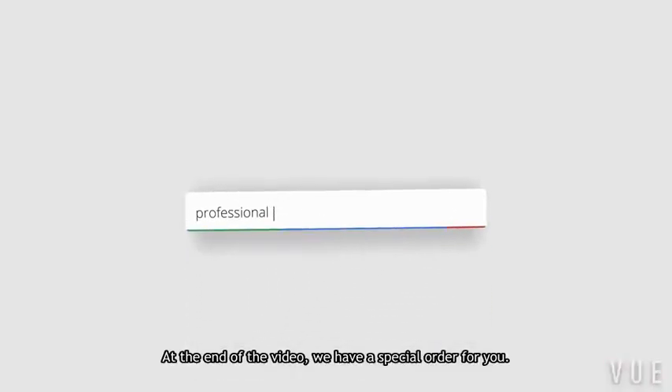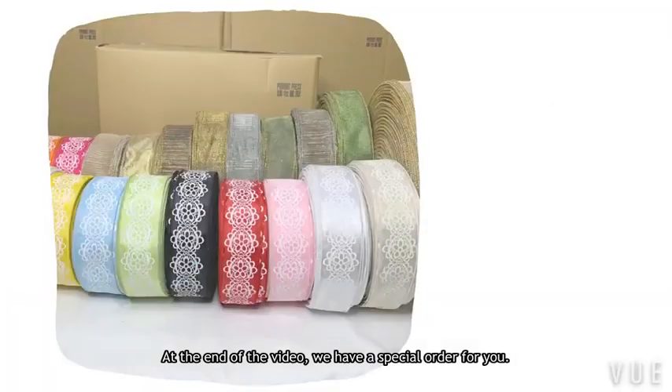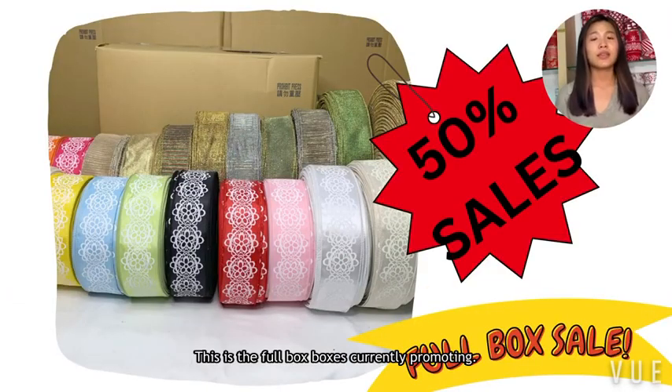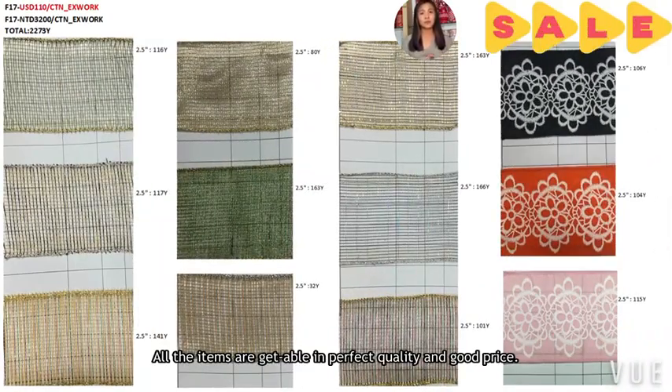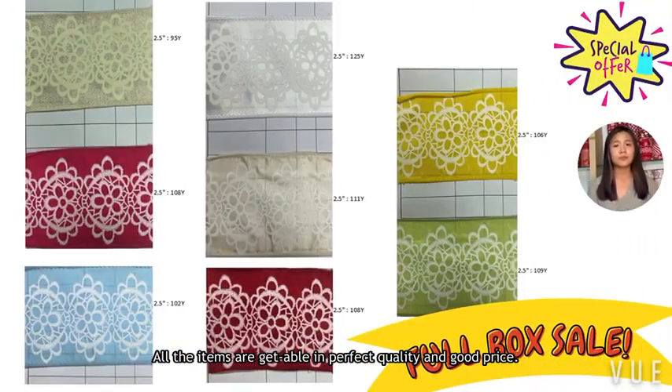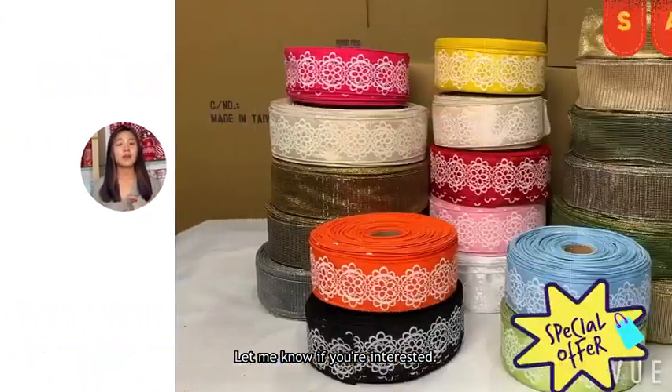Don't go yet — at the end of the video, we have a special offer for you. This is the full box set I'm currently promoting. All the items are of perfect quality and good price. Let me know if you are interested. Bye!